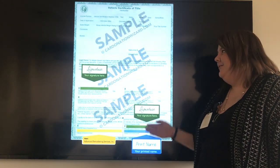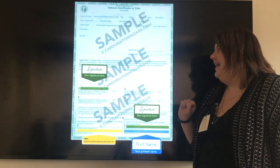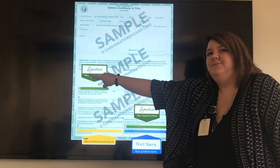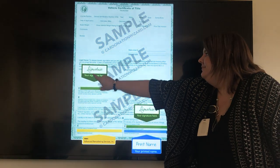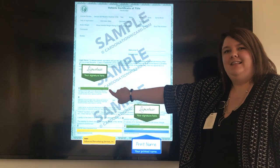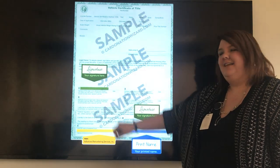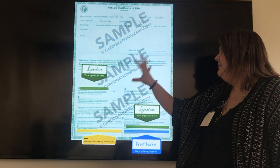Right here is the front of your Washington title. The first thing I want you to make a note of is how your name is listed on the title, which you can find right here under where it says legal owners. All you're going to need to do is the legal owner will want to sign here on the first line. If there's a second legal owner, you will want to sign right below on the second line. You are now done with that section.